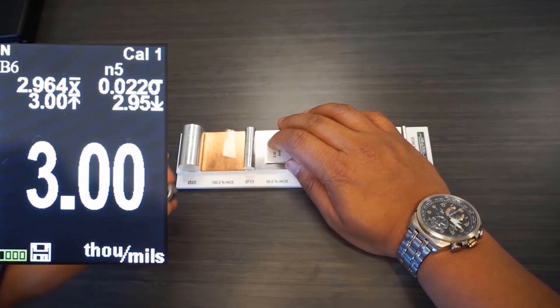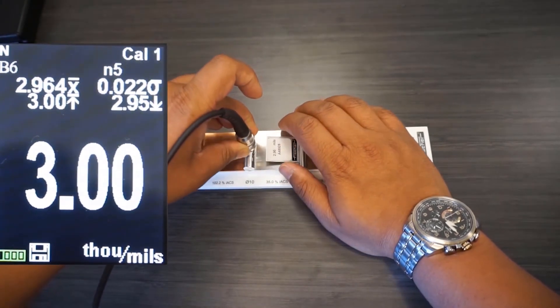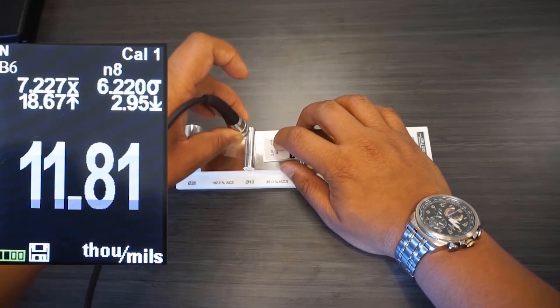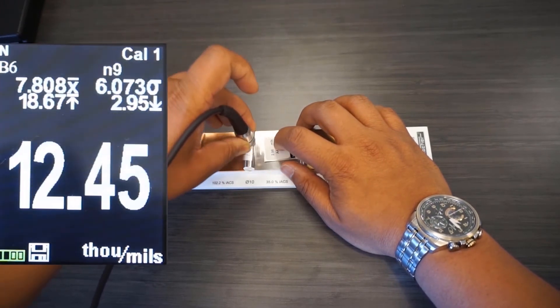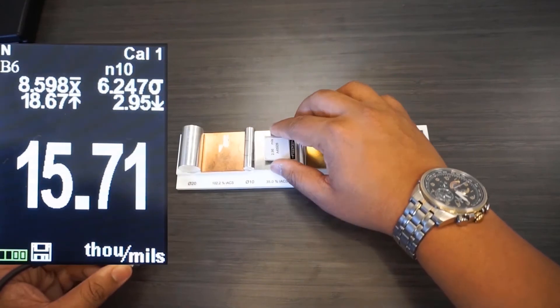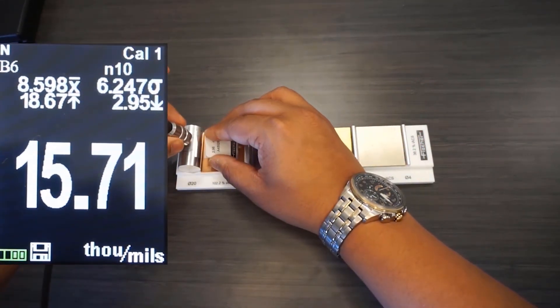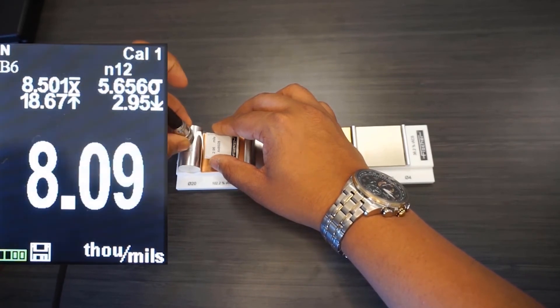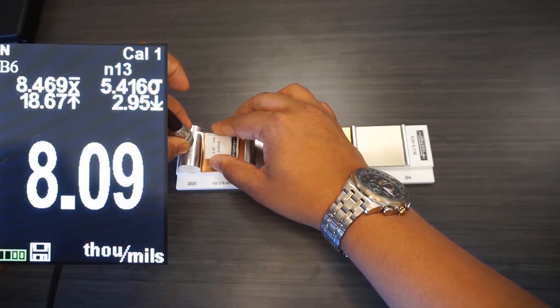But things start to fall apart as soon as I start measuring the foil on the rod as a substrate. On the 10mm rod, it's almost off by 500%. The values on the 20mm rod are better but still significantly off the stated value of 2.96 mils.